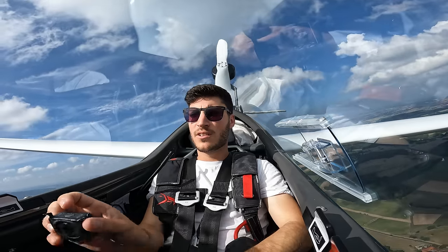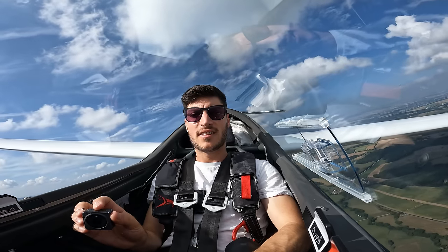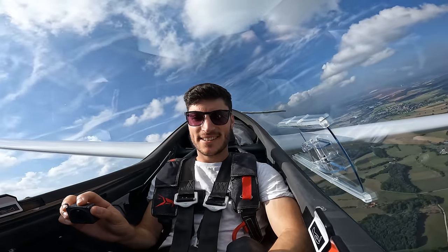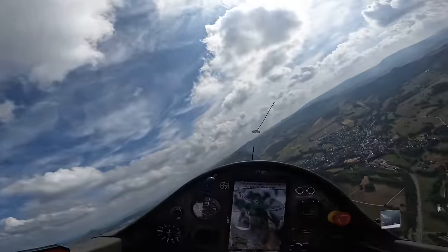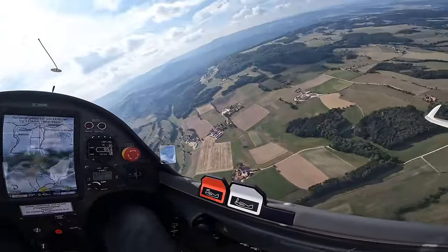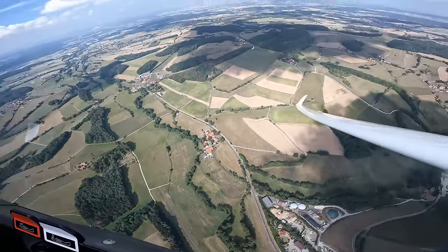It's aligning. Awesome — it's still early, 11 o'clock local time, so the thermals are not so great at the moment. But we found a lift directly above the airfield. So cool!